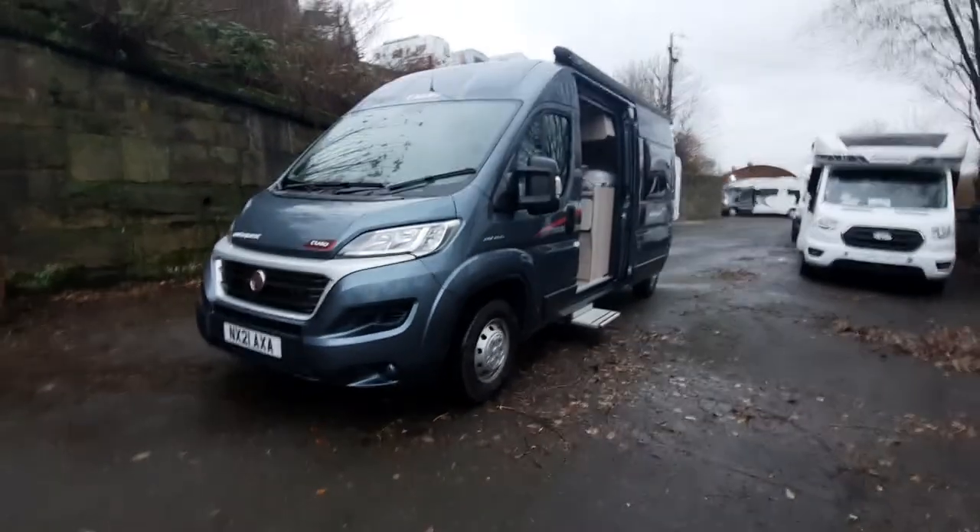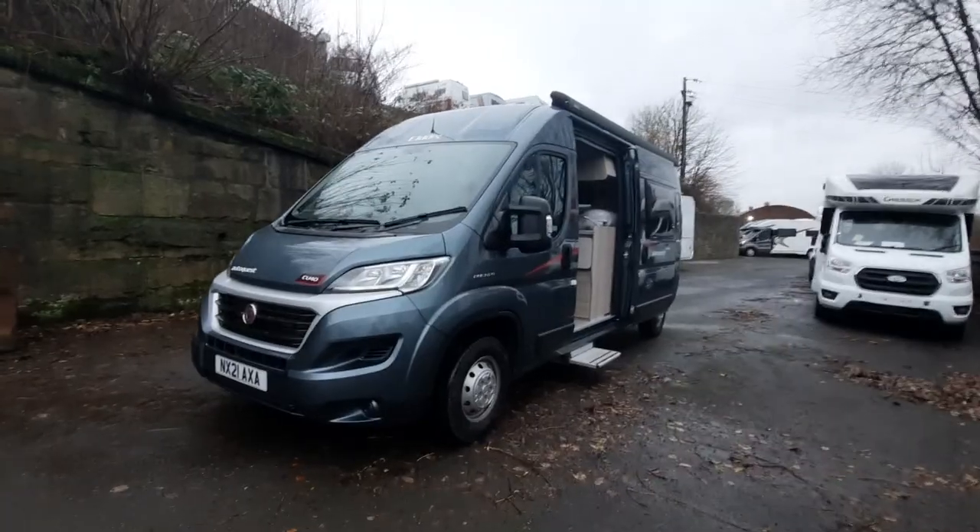That concludes the handover video on the Elddis AutoQuest CV40. I hope you enjoyed it.